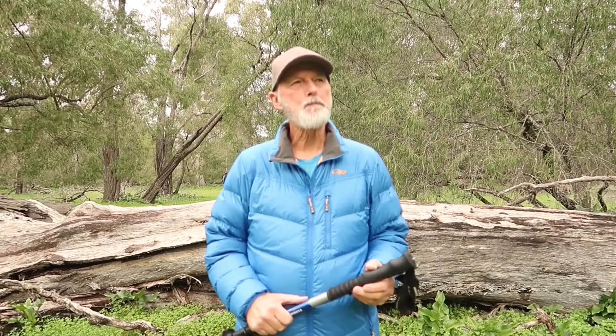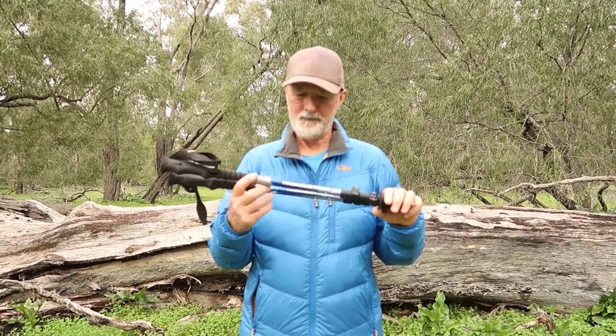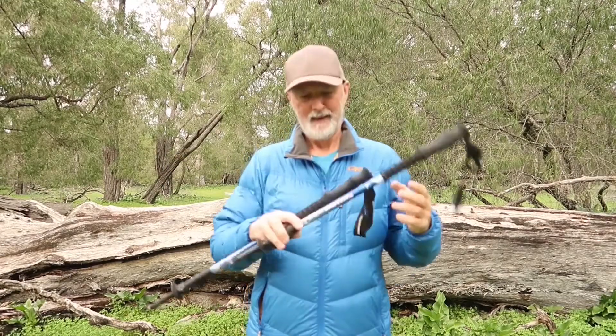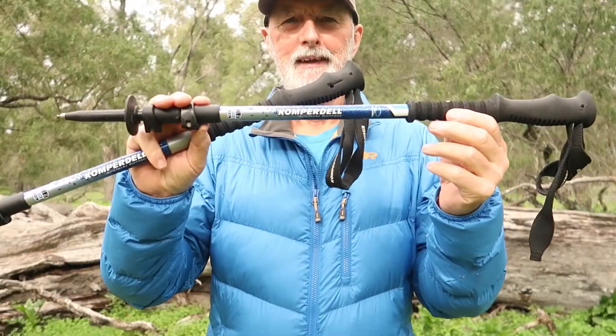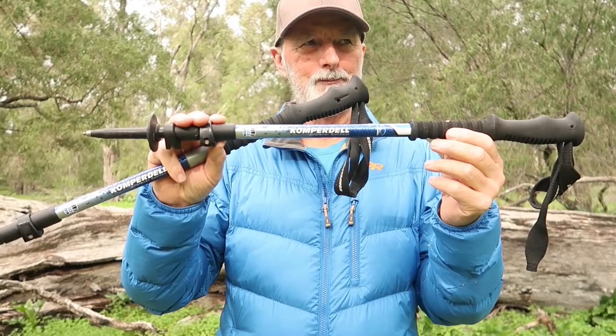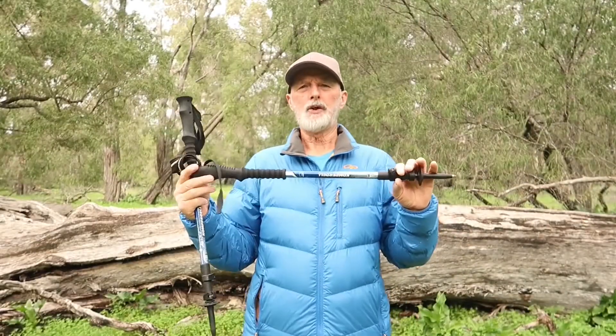Hi, I'm Seeker, and today I'm going to talk to you about my trekking poles. They are a Compadel aluminium composite pole.